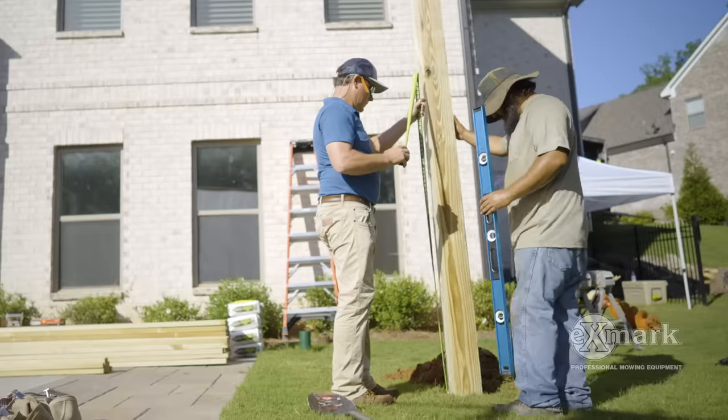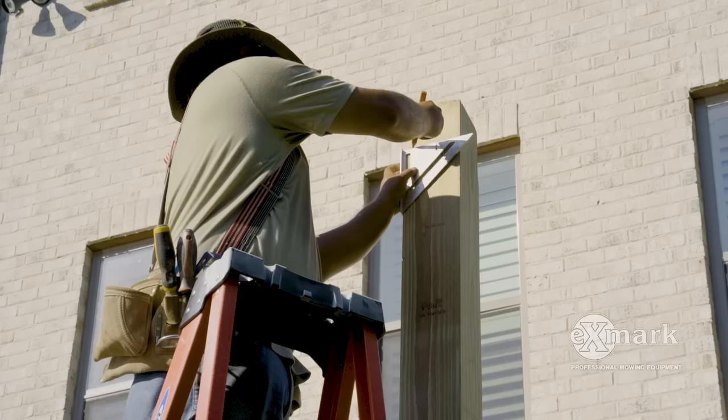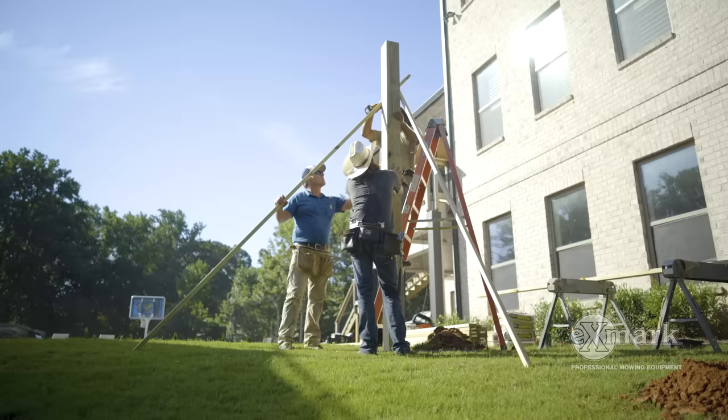And you said set the posts — are you already setting them in cement at this point? For this initial step, we're going to set them in the ground, square everything up, make sure the tops of the structure are square, and once everything's braced up, we'll pour the cement.